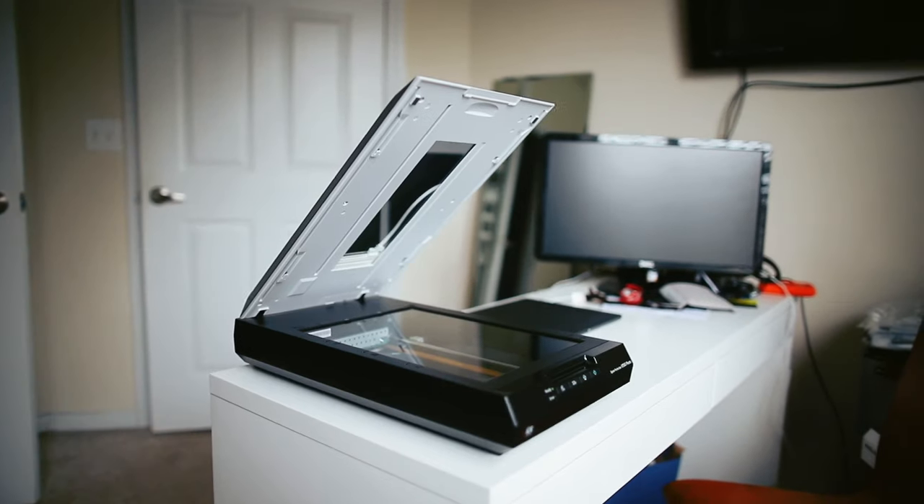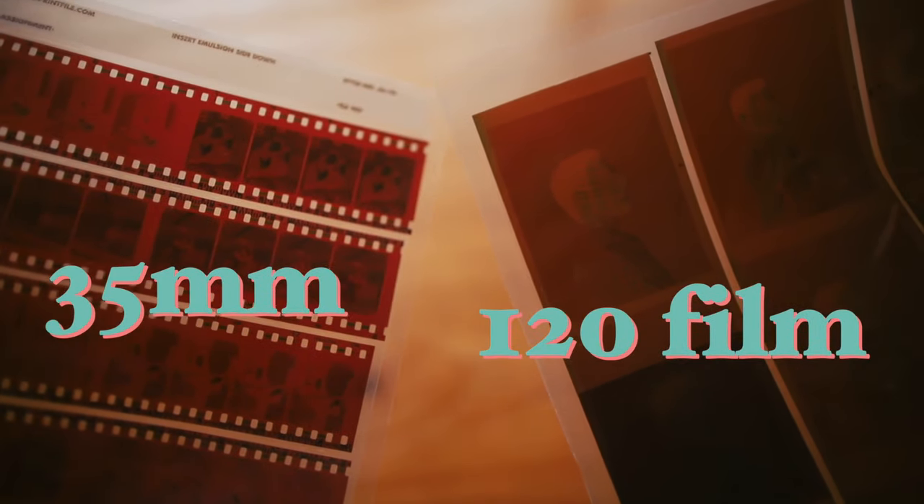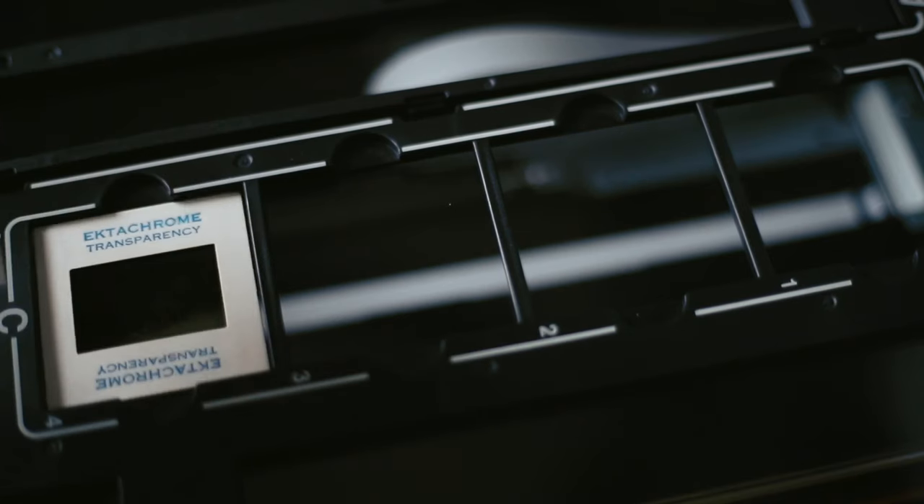First, a scanner. I work with Epson's V550, their cheapest film scanner. I got it for about $130 on Amazon. It's capable of scanning 35mm film, 120 film, and comes with holders for both of those. And if you have mounted 35mm slides, you can scan those as well. This is the only scanner I've ever used at home, and I love it.